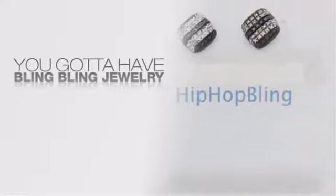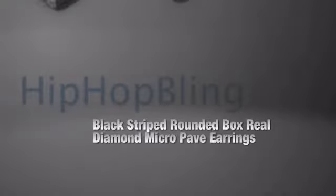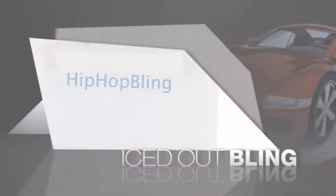If you want to look like a real player, you got to shine like one. Get the look and the feel of a real diamond bling and look like a big time baller.